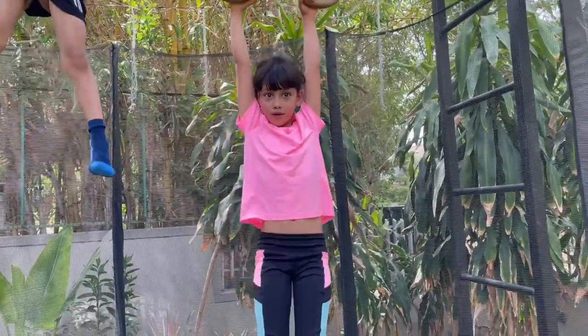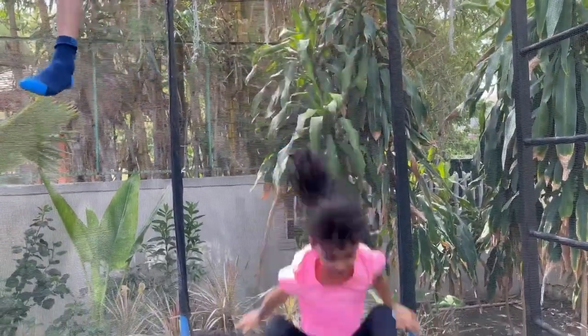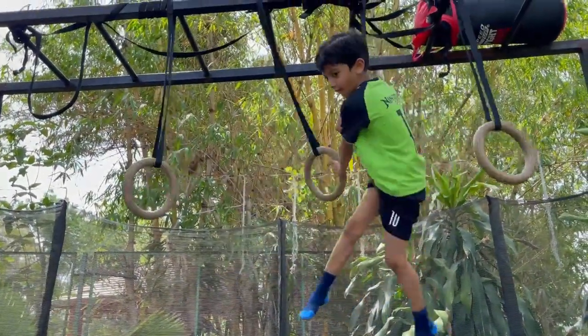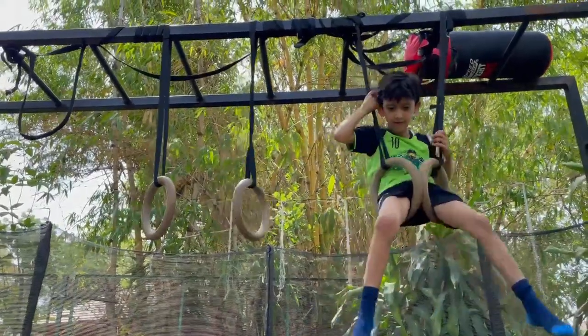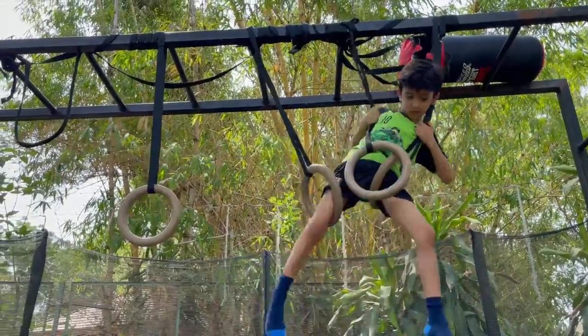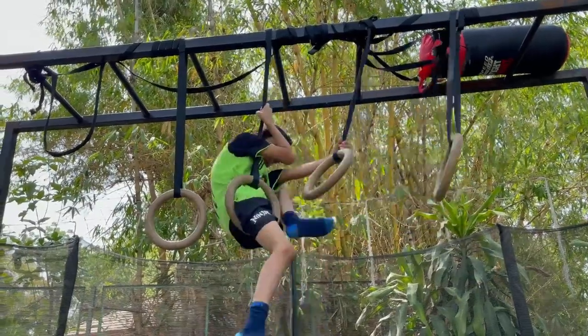If you want to do some more things, come like this. You have to skip one lane. Yes, you have to skip one lane, and then you and I have to do it.